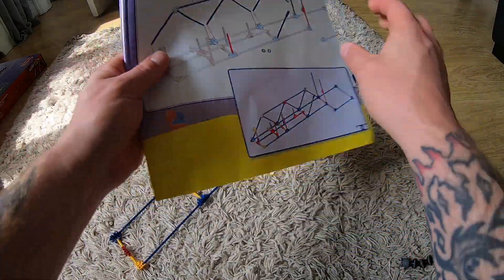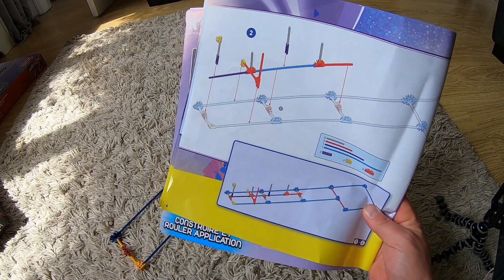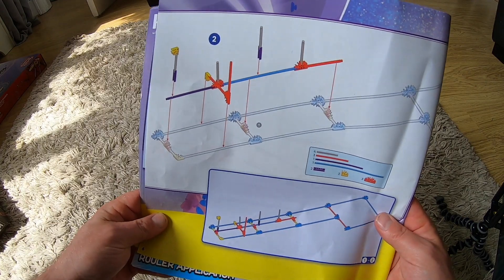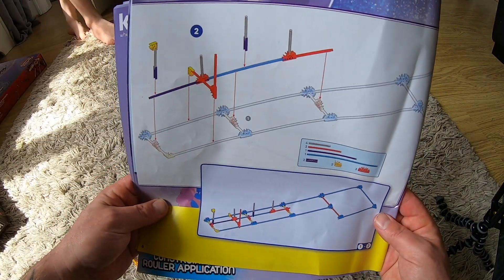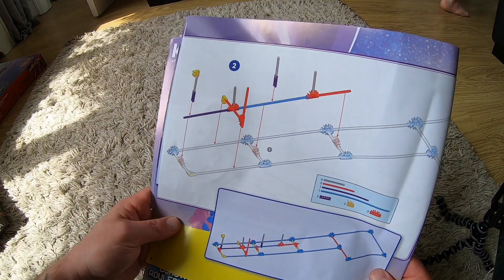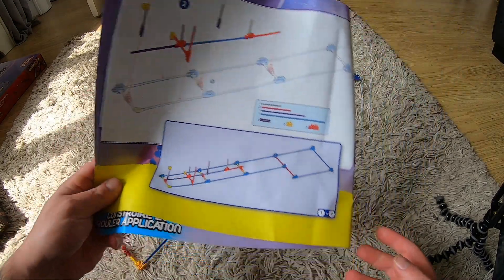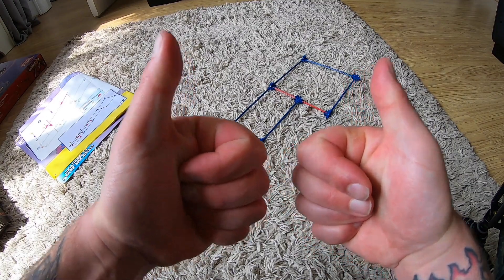Now we're moving on to this section. Yeah, I was going to live stream this build but I'm glad I didn't, because it's taken me ages honestly — I'm just looking at it, it's so confusing. But we're going to do it. Cameron's here now, maybe Cameron can help — he's quite good at stuff like this and I'm a bit stupid. So yeah, we've got the base — it's a good start.